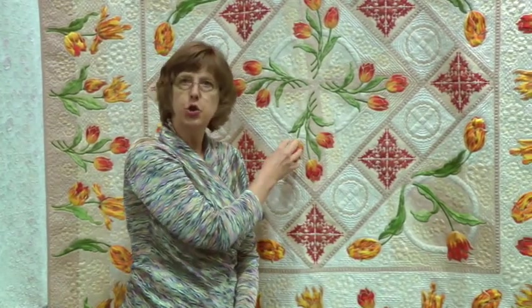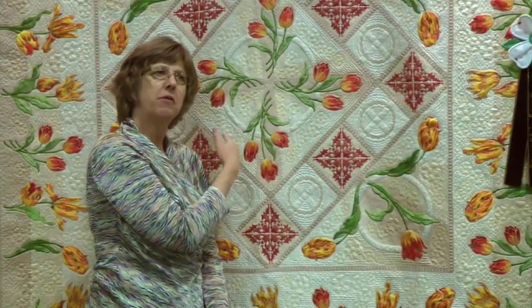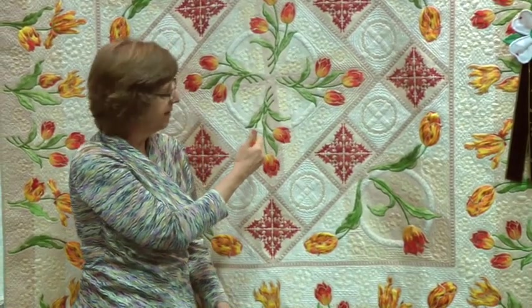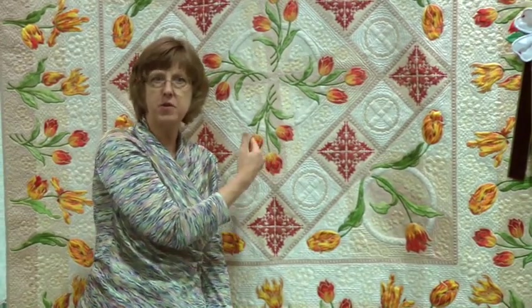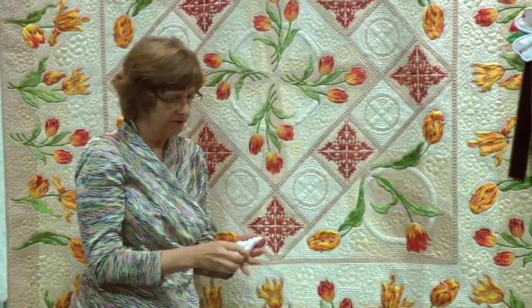A lot of people have asked how I get the tulips to puff, and there are several things that factor into that. One is the embroidery design itself — the digitizing of the design. This is a fairly long stitch, not a satin stitch fill, so the stitching is fairly loose and not super dense, which allows the fabric to remain soft.